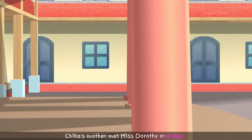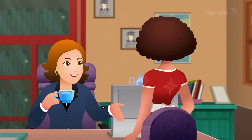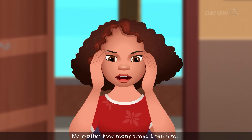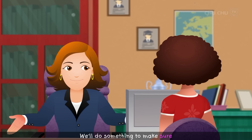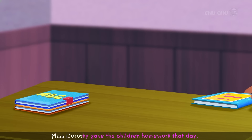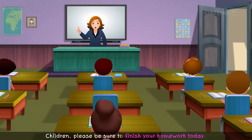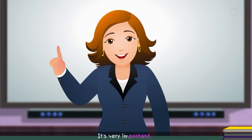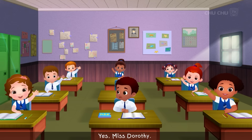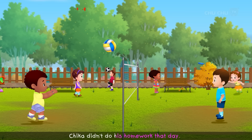Chica's mother met Miss Dorothy one day. "Chica never does his homework, Miss Dorothy, no matter how many times I tell him." Miss Dorothy replied, "I have an idea. We'll do something to make sure Chica always does his homework going forward." Miss Dorothy gave the children homework that day and reminded them it was very important and she would be checking it tomorrow. But even after the reminder, Chica didn't do his homework.